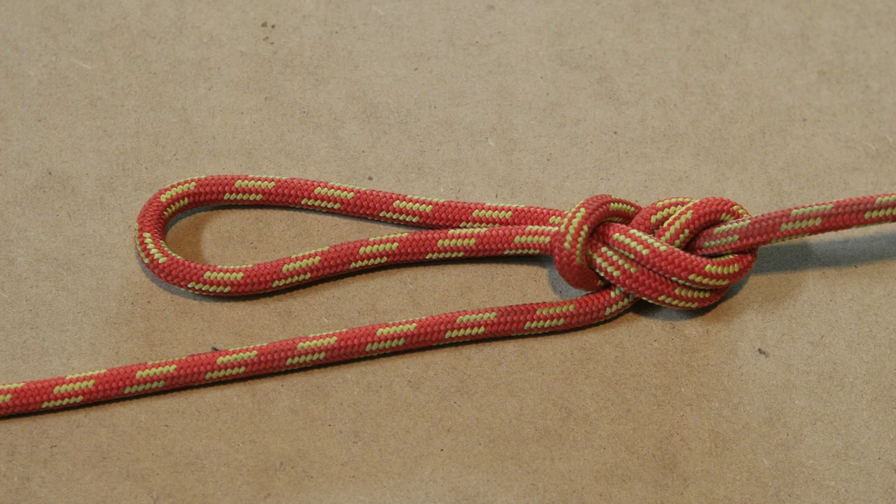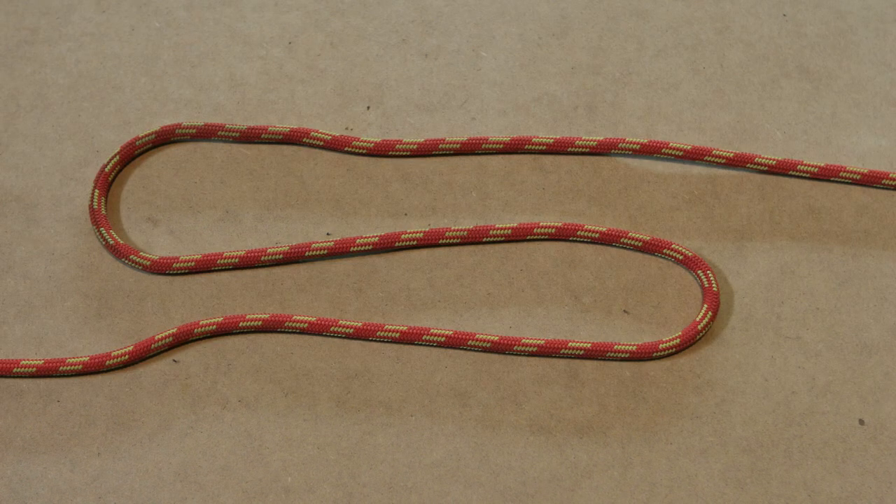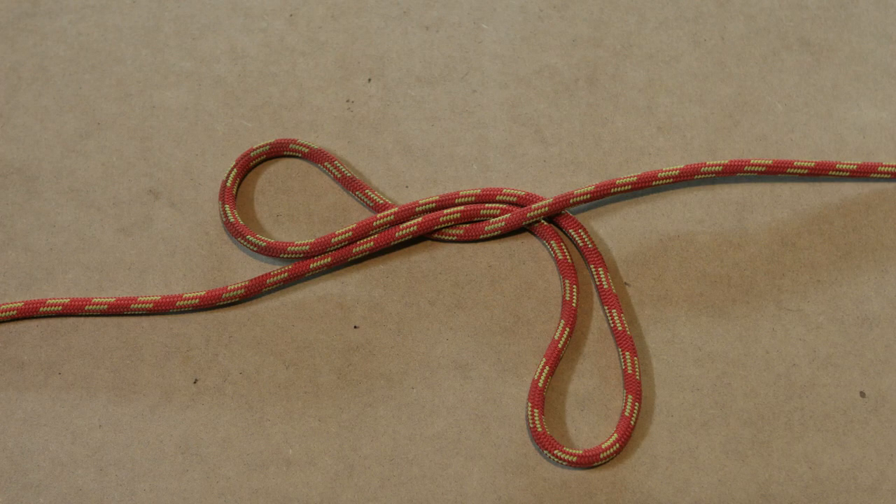Alright, the directional figure 8 loop step by step. The directional figure 8 loop is a midline knot, which means it can be tied anywhere in the line without the need of having access to the end of the rope. We start by forming two bights in the rope. Next, take the bight on the bottom and lay it over top of the standing part of the rope.